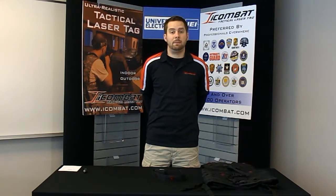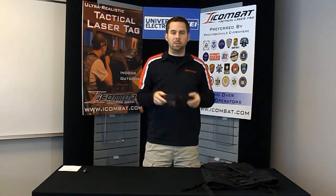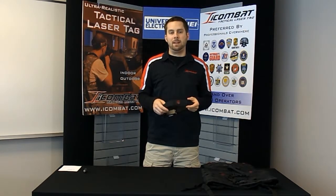Hi, Andy here again with iCombat, and today I'm going to show you the IR Headband. The IR Headband is our head sensor for the iCombat Entertainment System. It can also be used with the Tactical System or any other products that we make today.